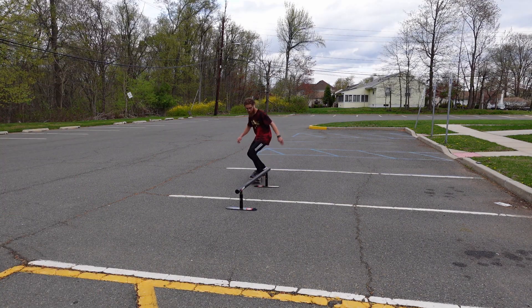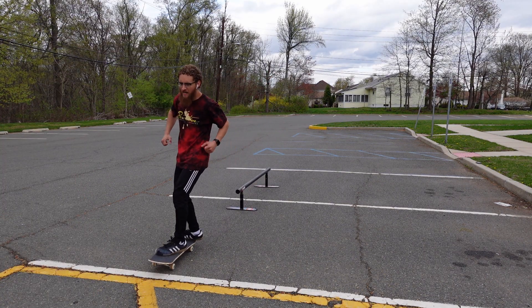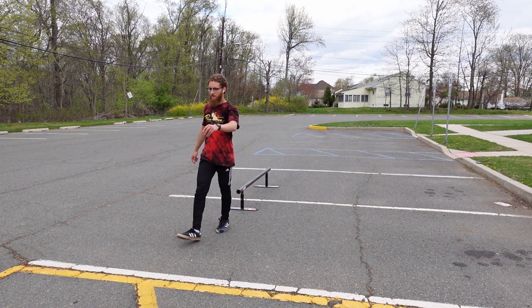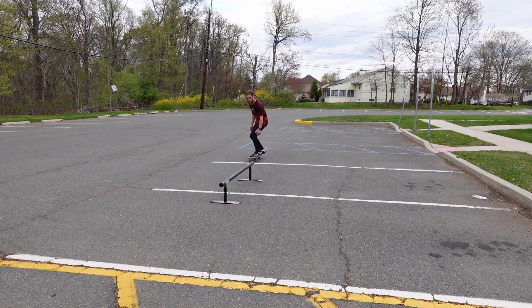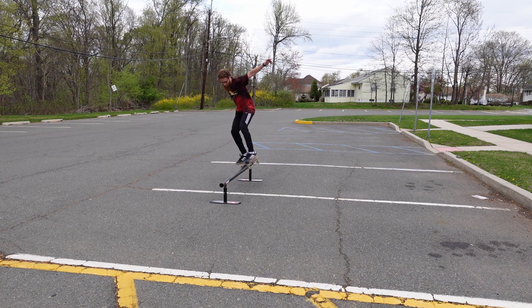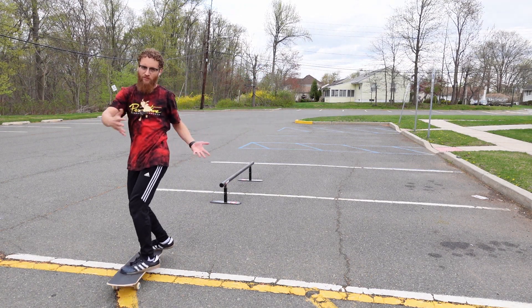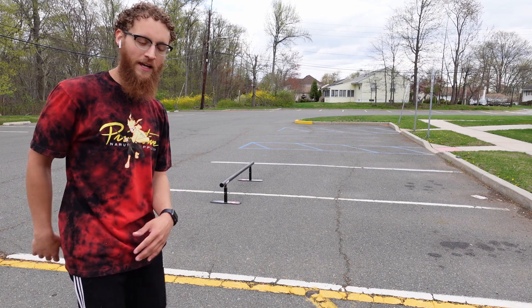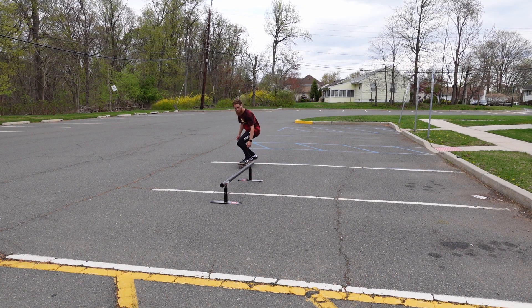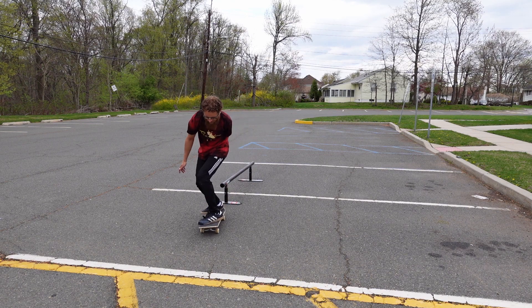Whack. I did not slip out that time - toe touch but whatever. Slipped out that time. That's okay, we're getting somewhere. Yes! Oh, that feels good.